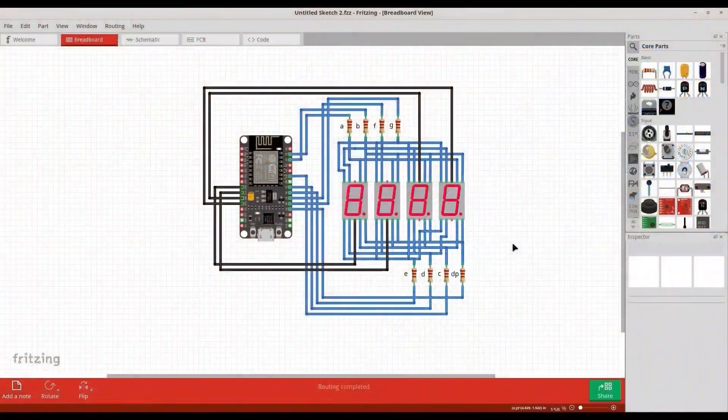First we are going to describe the schematics. Pin 23 from our microcontroller is connected to the A pin on all 4 digits through a 220-ohm resistor. Pin 22 is connected to B, pin 21 to C, pin 19 to D, 18 to E, 5 to F, 17 to G, and 16 to decimal point. On the other side, with black wires, we have connected our microcontroller to the common pins on our digits. So pin 25 is connected to the first digit, 26 to second, 27 to third, and 14 to fourth.